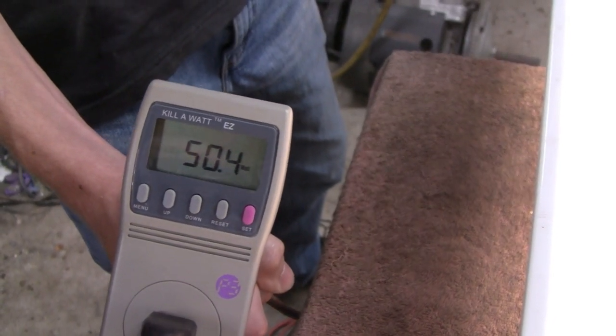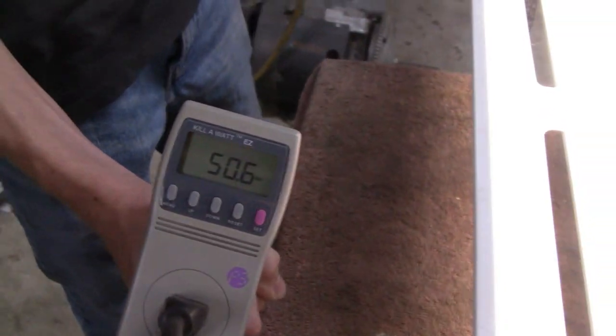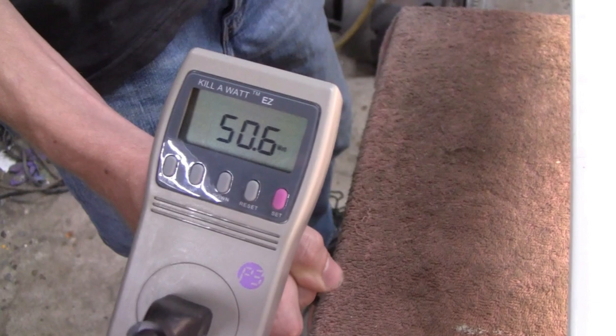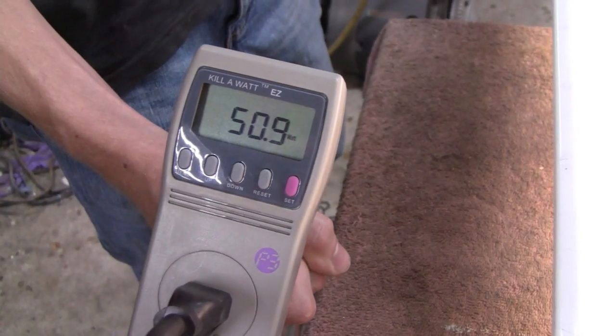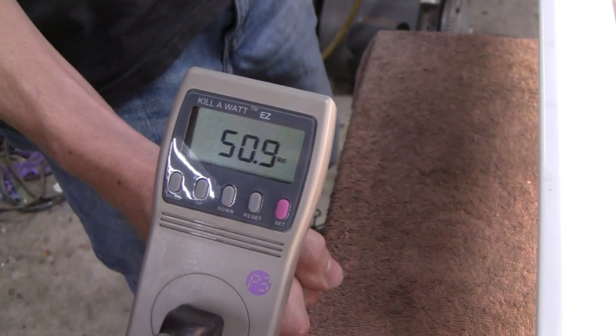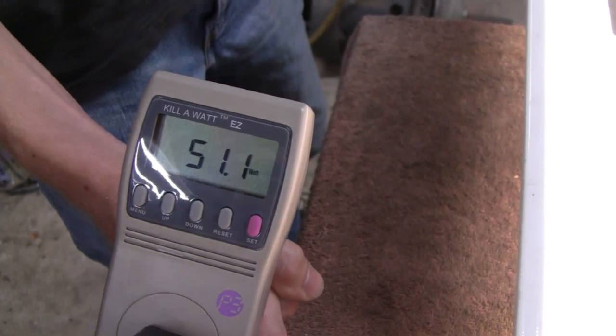If they're that close to begin with, then it ain't worth changing them, right? We're going to write all this down and get exact numbers. It is actually going up a little slowly as it heats up, so maybe we'll give it a little time to stabilize and then we'll switch them. We're going to let it heat up and then we'll see what it is.